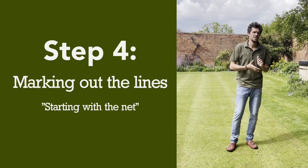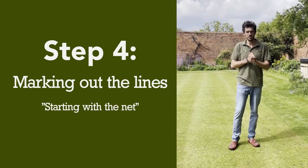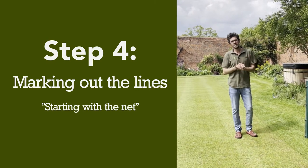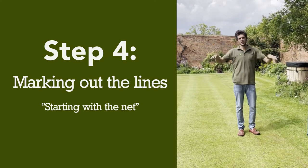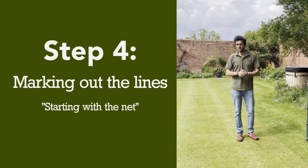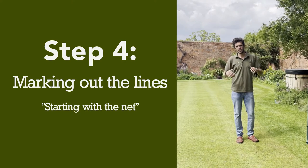Step four. At this point, you need to establish your net. Have you got posts fitted in the ground or have you got a movable net? If you've got posts fitted in the ground, then we're going to build our lines directly off those positions. If you've got a movable net, then it's just important at this stage to mark your position of the net relative to the court.